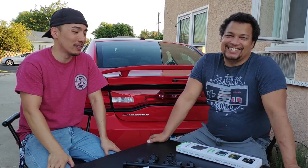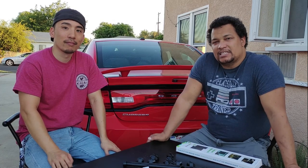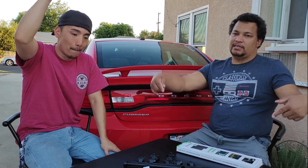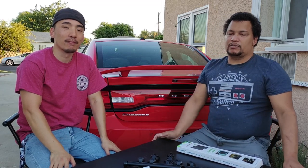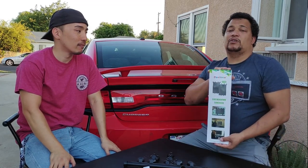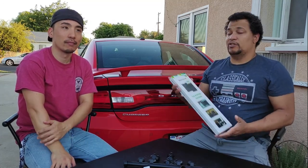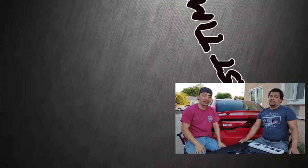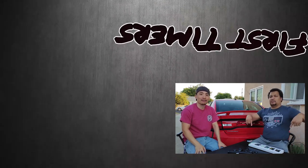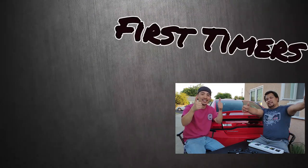I'm pretty excited and stoked about this. If you guys have any questions or comments, list them down below and we'll get back to you. If you want to check out this exact product, the link is in the description — they're not that expensive. Don't forget to smash that like, and our TikTok, Instagram, and everything else are also in the description.